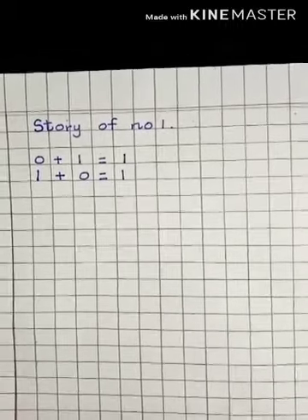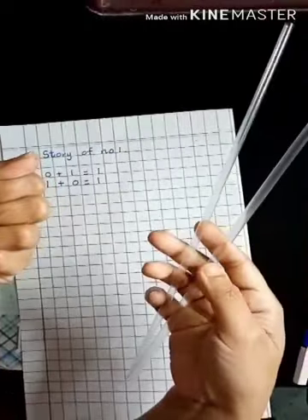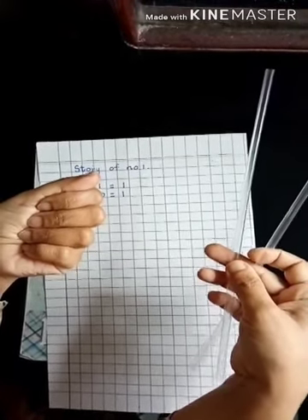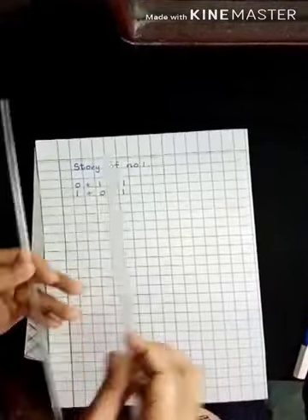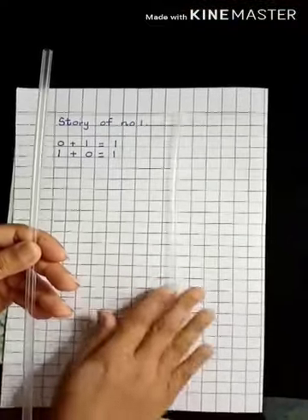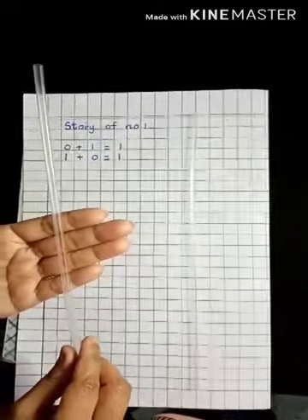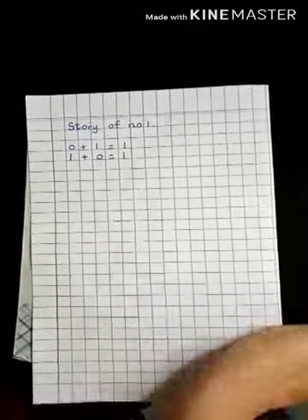After that we will do the story of number two. For writing the story of number two, we will take two straws. It starts with number zero — zero plus two is equal to two. Then this two goes to the other side: two plus zero is equal to two. Then put one straw down — how many are there on the paper? One. How many do I have in my hand? One. So you will write one plus one is equal to two.